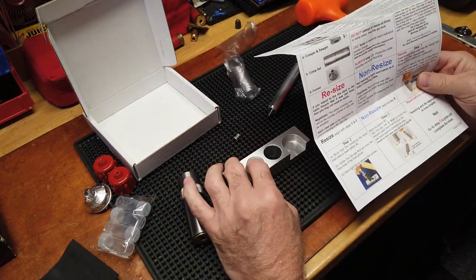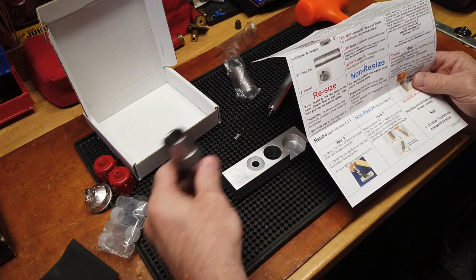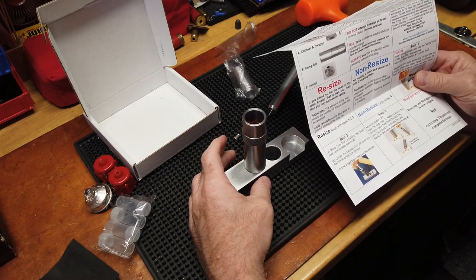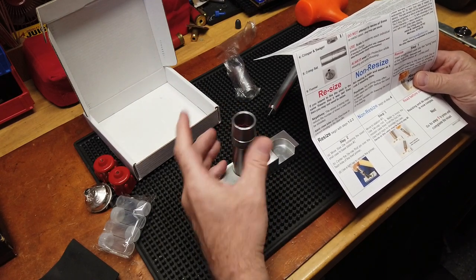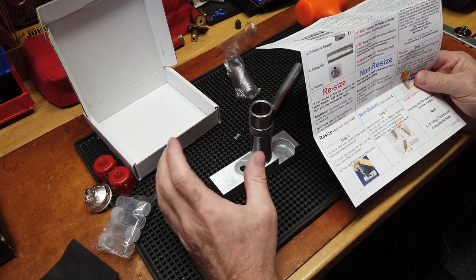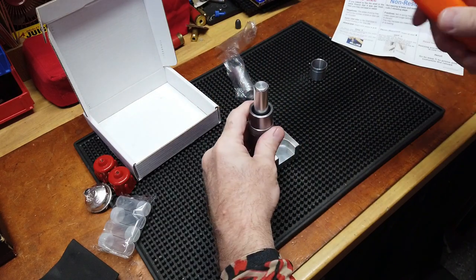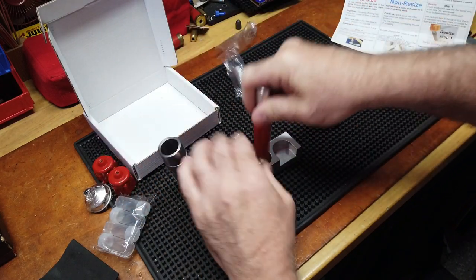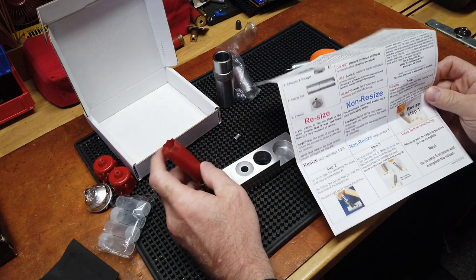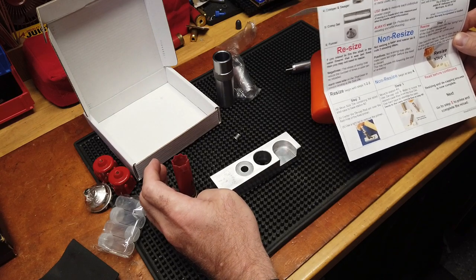We'll take the decapping rod, put that over the center, and decap. That was easy — we now have a decapped case and a spent primer. Step three: move to station three. Station one was sizing, station two was decap, station three — use the decap rod and mallet to knock the resized case free. Very similar to the Lee. Now we have a resized case from station three.